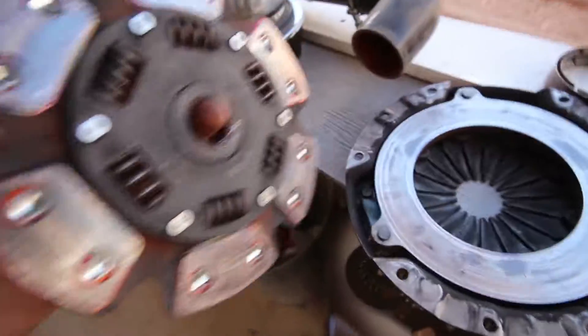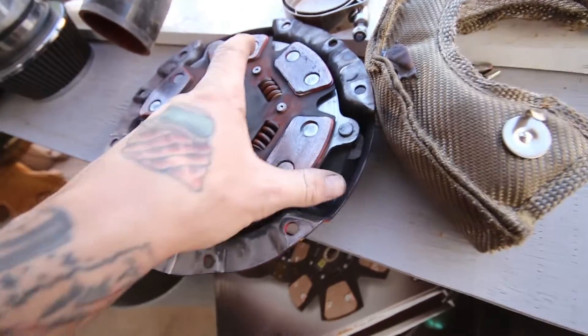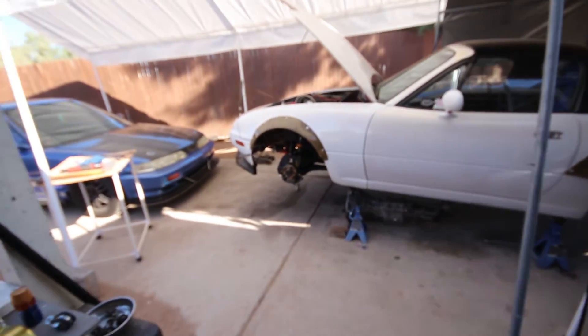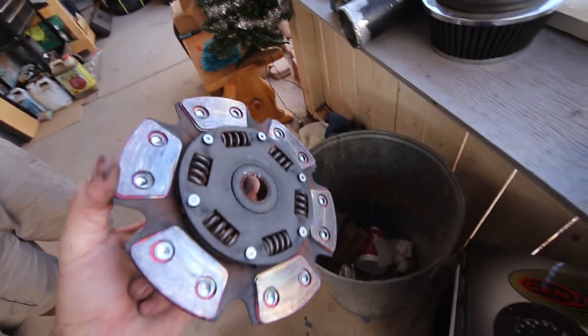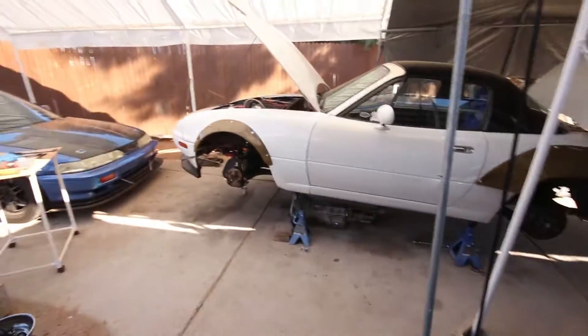Looking at the old clutch before I put the new one in — the wear marks are all on the inside of the pucks, which I don't really understand. On the backs of some of the pucks it just falls off on the edge — really inconsistent. There are a few heat spots but it still feels very level, no gouges or ridges. I think the flywheel should be okay. These things happen with an eBay kit — you can only expect so much. I bought it knowing it was a gamble. Lesson learned — probably not, I'll probably buy another eBay one at some point. Tell me not to buy another eBay one in the comments.